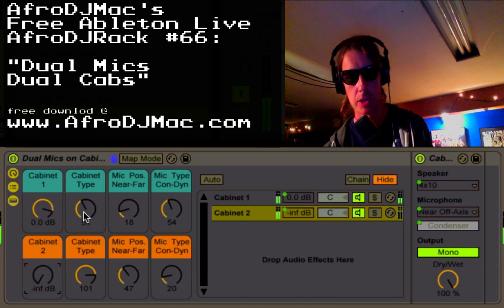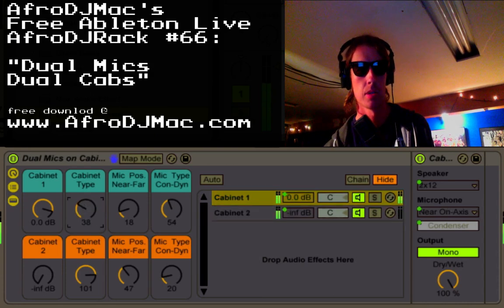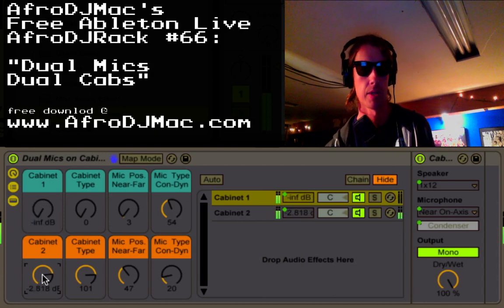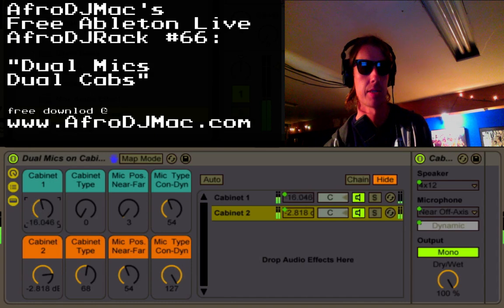I'm going to start with just one and we get a more bassy sound down here. This is a small little amp being mic'd with a near on-axis condenser mic. Now we can play around with this one — we're going to put it through some 12s, so four 12s, and mic that off-axis with a dynamic. Then we can mix in our old one.